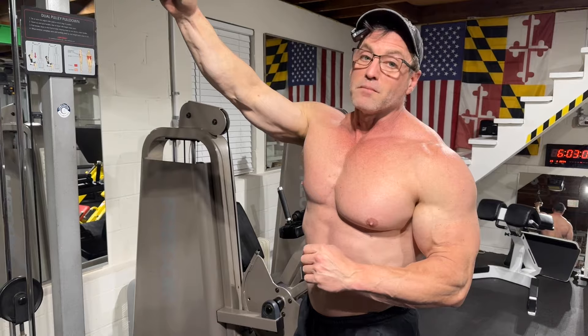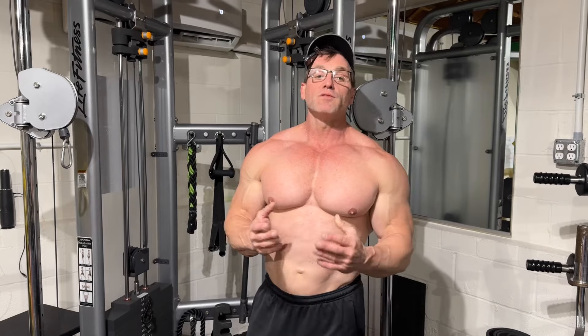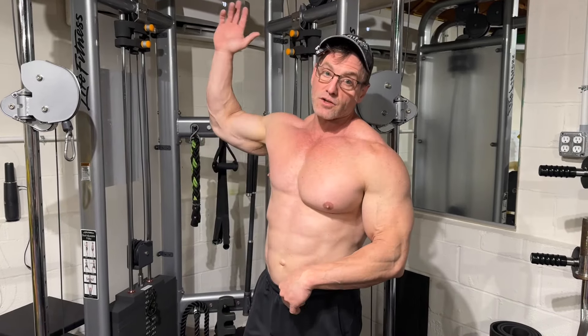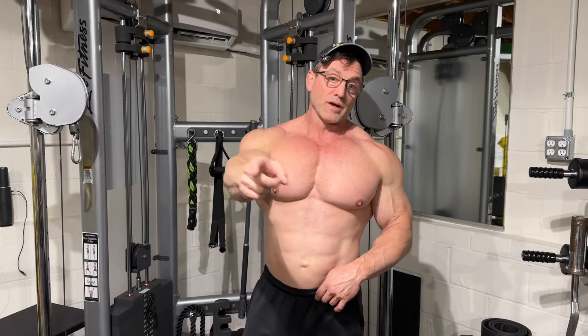Remember there are only three compound exercises for biceps, so I'd advise doing almost all of them almost every workout. One more thing about underhand pull downs: if you're not strong enough yet to do a chin up with body weight, you're going to start with the underhand pull downs and work your strength up until you can do body weight chin ups. That's another advantage of the underhand pull downs.